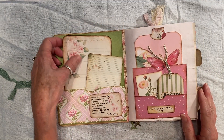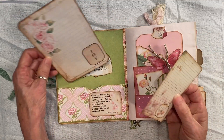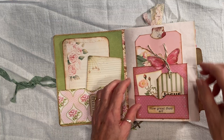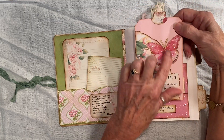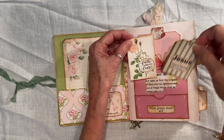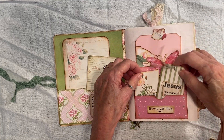Open it up. I have a pocket with two cards. They can journal if they want — I'm not a journaler, but someone could be. And I have this tag. I put some stickles on that for a sparkly effect. And I have these two — other scripture — and a little tag here.